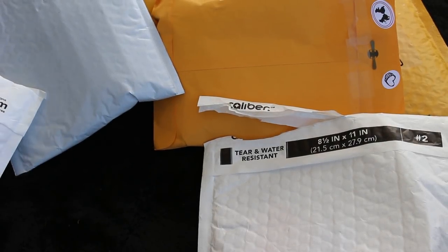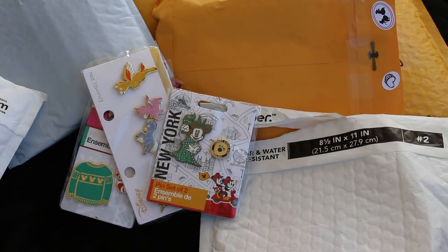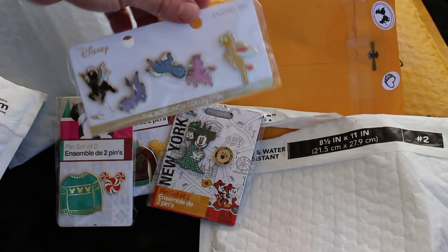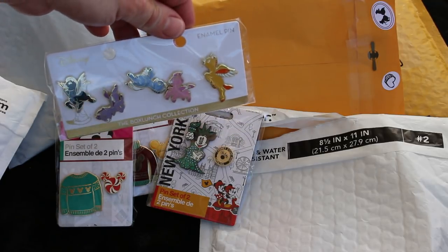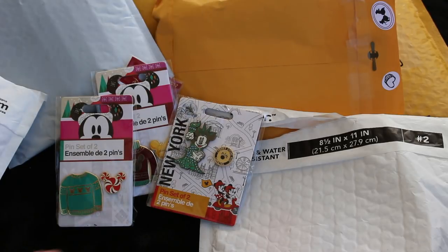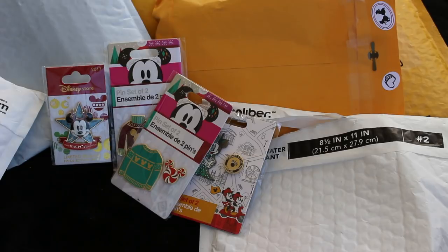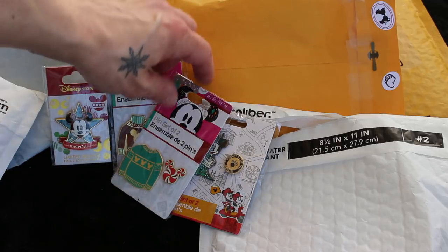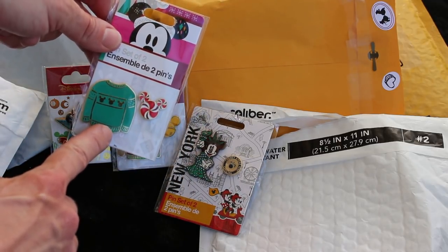I'm sticking these in here in between, even though they're already opened, because I want to say - not this, I bought these myself on Box Lunch. Did you guys see these? I love this little set of Pegasus. This was sent to me and my dad this Christmas time as a gift from a very nice lady. I wanted to show you guys and say thank you - it's the little sets they had at the Disney store.